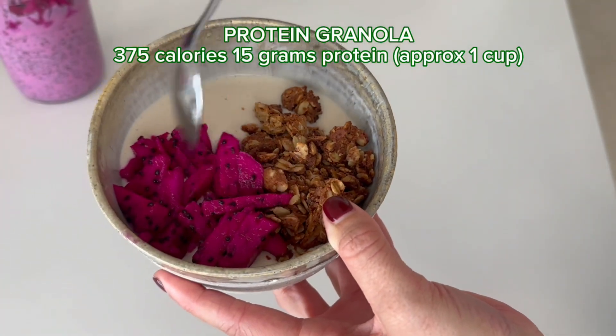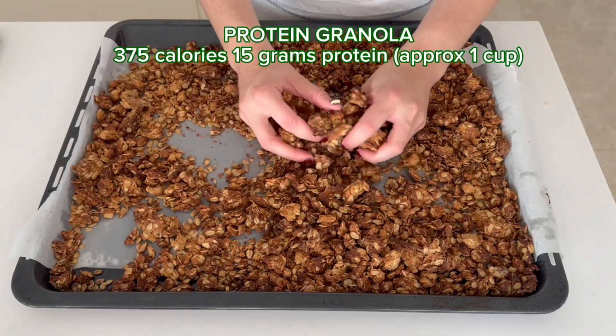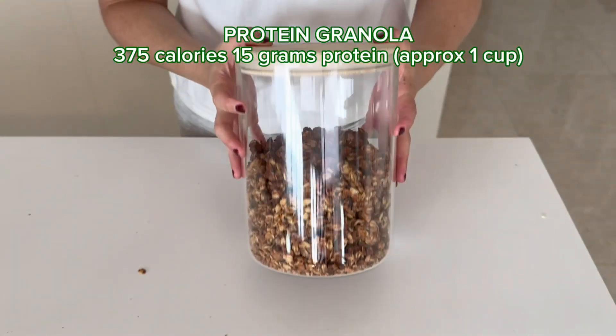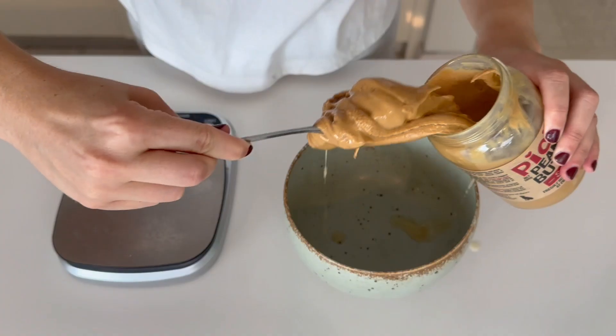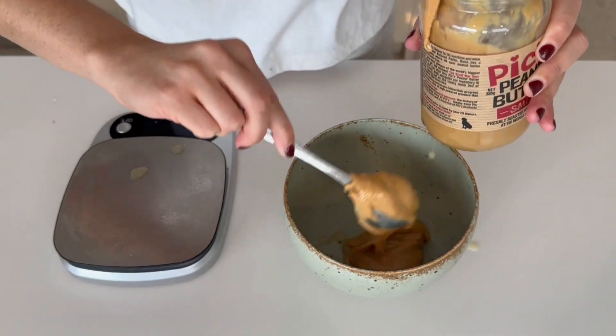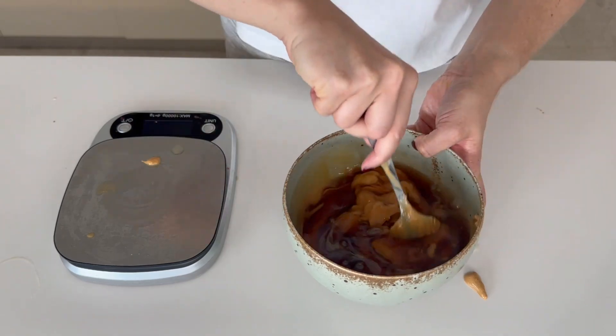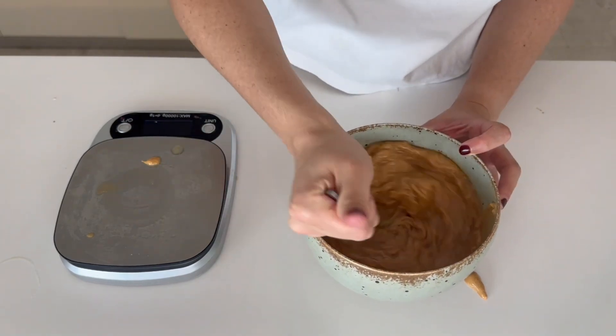Now I'm going to show you how to make a four-ingredient protein granola. This is the perfect easy breakfast to keep in your cupboard — I have this on repeat all the time. First, mix together in a bowl some peanut butter and some maple syrup. To weigh the peanut butter easily, use a scale knowing that 250 grams equals one cup. Mix these together until they are really runny.